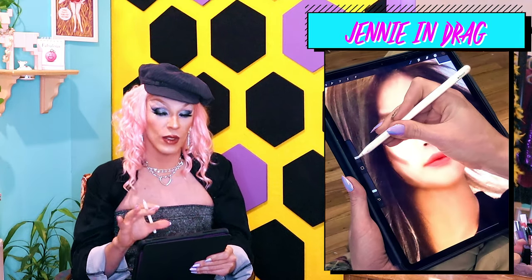We're gonna start with some foundation as usual. What we do with foundation is add highlights to some parts of the face and depth to other parts. I'm also gonna define her chin a little bit more because she does have a baby face, which is great, but I want to give her a different look, so that's what I'm gonna do.